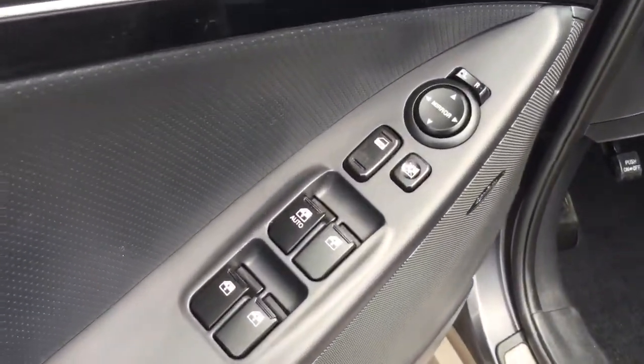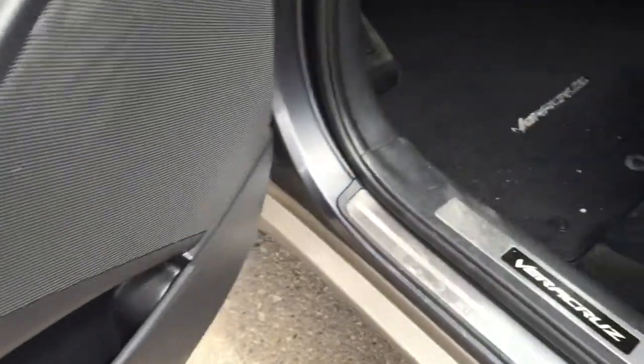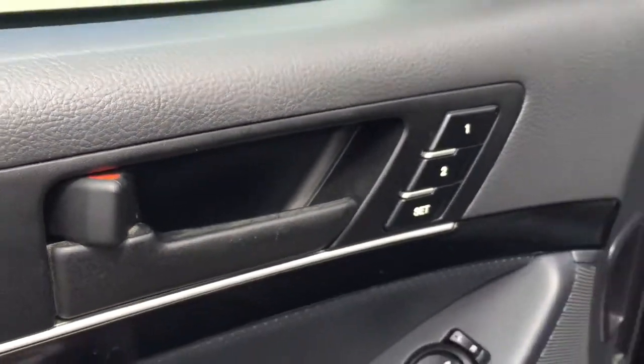On the driver's side door you've got all your power options — locks, windows, and mirrors — and some storage underneath. Shifting over, this is a power operated driver's seat. If switching between drivers, you do have the option to set your most comfortable position, which makes it very convenient.